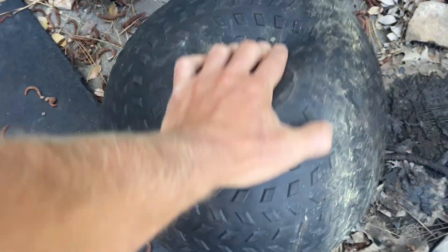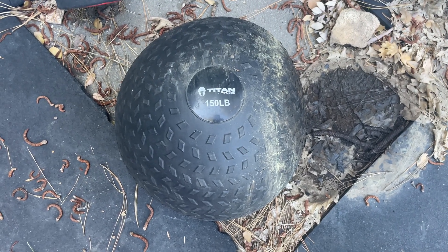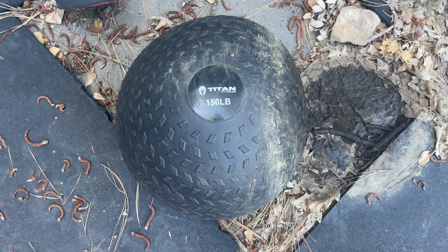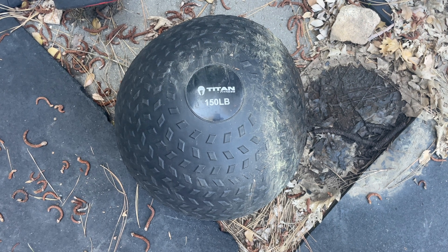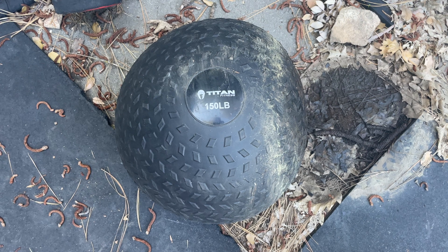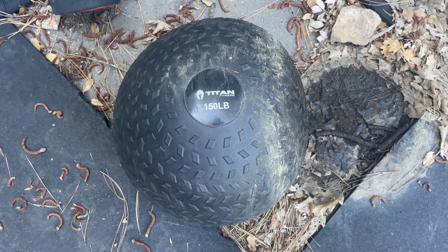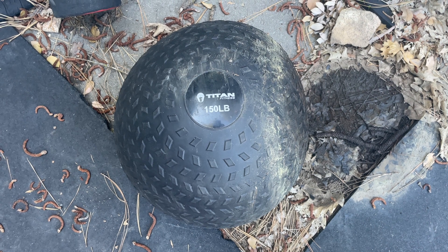I keep these outside and I've had them out in the rain, snow, basically all conditions, and they're extremely durable. There's very hard rubber all around it and it'd be really hard to puncture. My favorite thing about these balls is the nice grip all around it, kind of like a tire grip, making it really easy to hold especially for exercises like an over-the-shoulder toss.